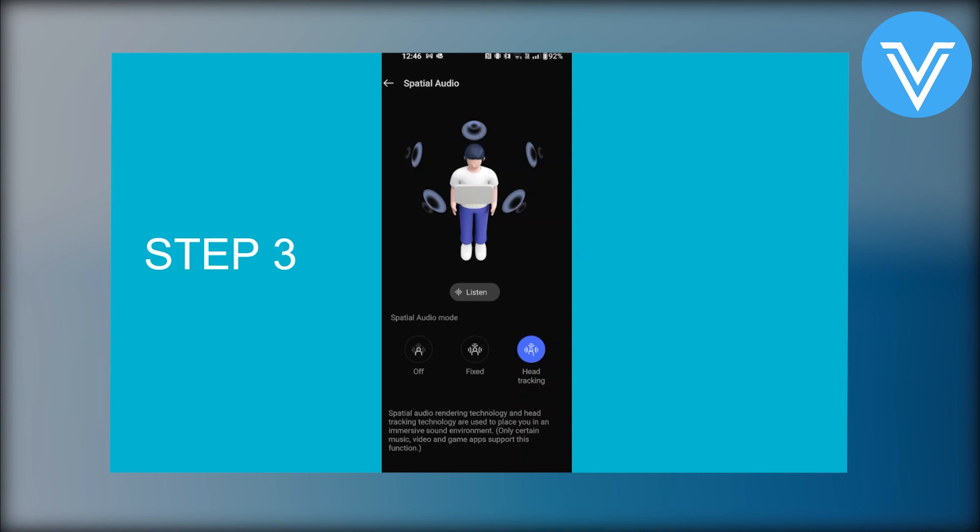Bluetooth range can be affected by obstacles and interference, so a clear line of sight can help maintain a stable connection. Once paired you might hear a confirmation sound in the earbuds and the white light on the case should become steady.